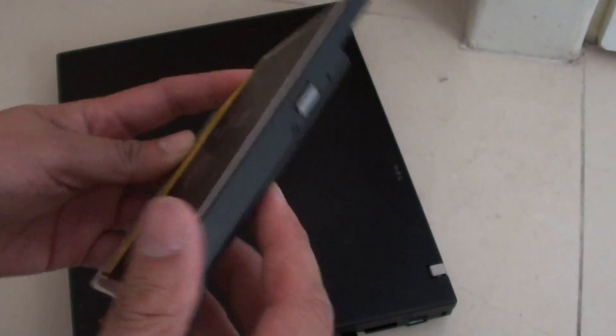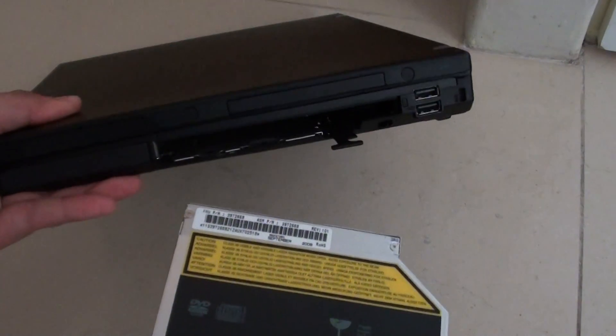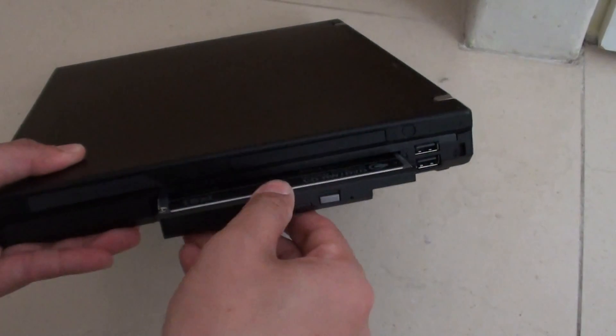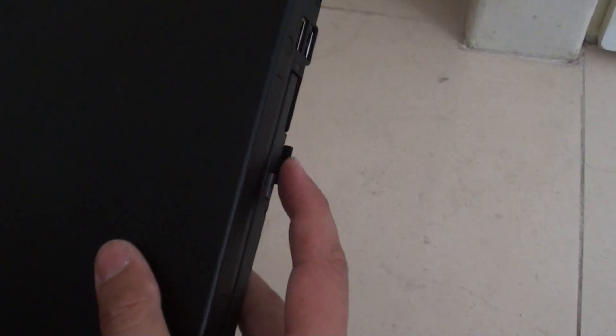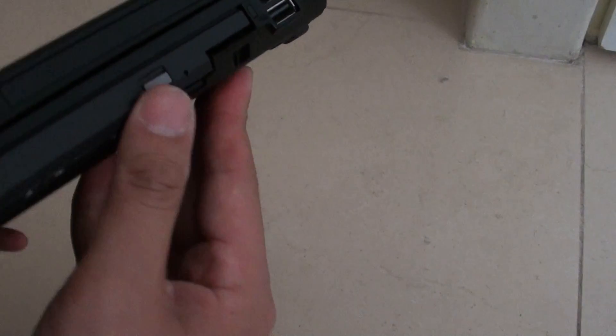Once you get a new one, simply align it up at the holes and then push it in. Do it slowly, push it in, and then all you have to do is push the clip back in. Once you hear a click, that means the DVD-ROM has been locked into place.